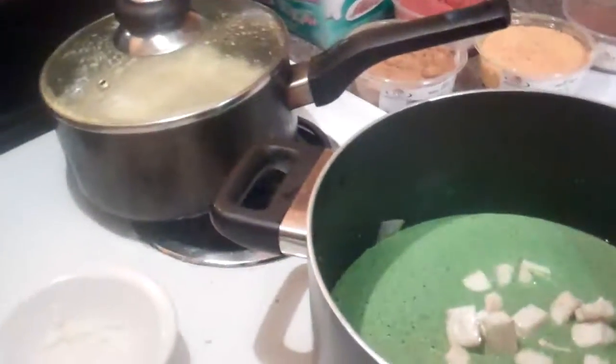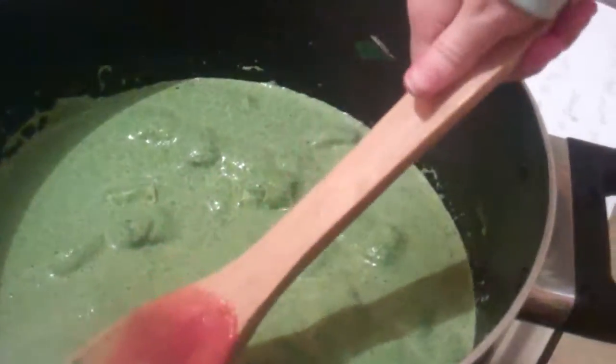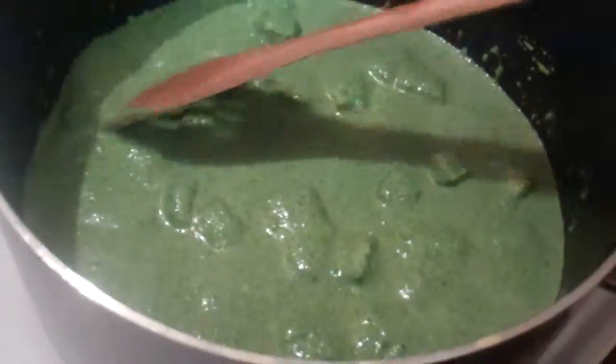Let it heat up a little bit. So then you'll put some saag paneer in it — this is the paneer, just the paneer, pre-made. You can mix it. Let it thicken a little bit. If you see our cats doing any funny business in this video that we don't see, please report it. She will videotape the cats while I mix.